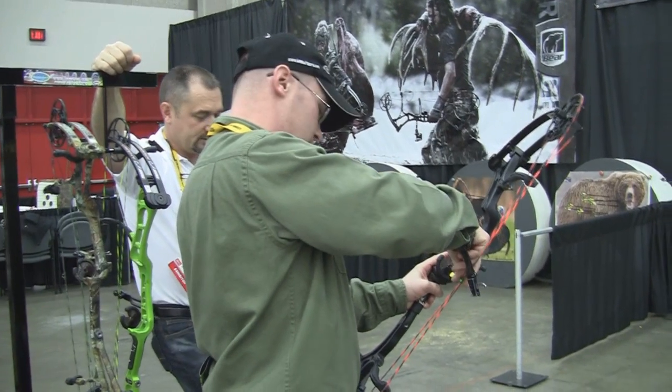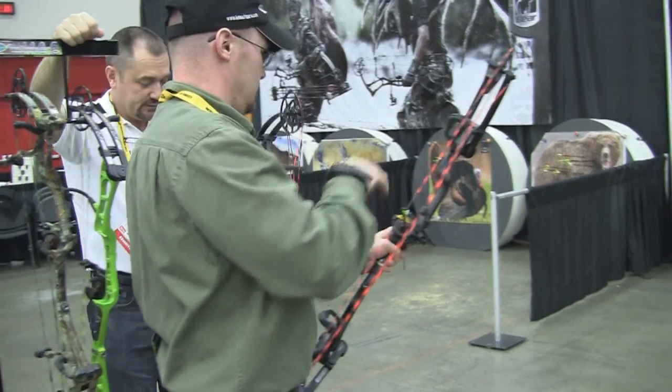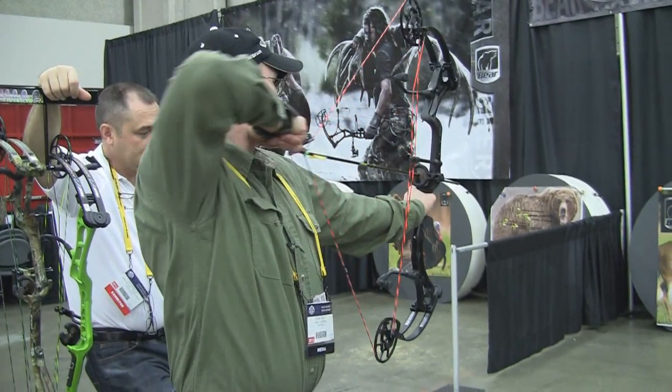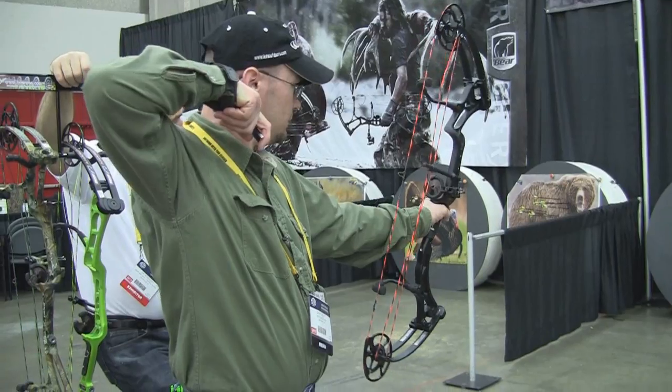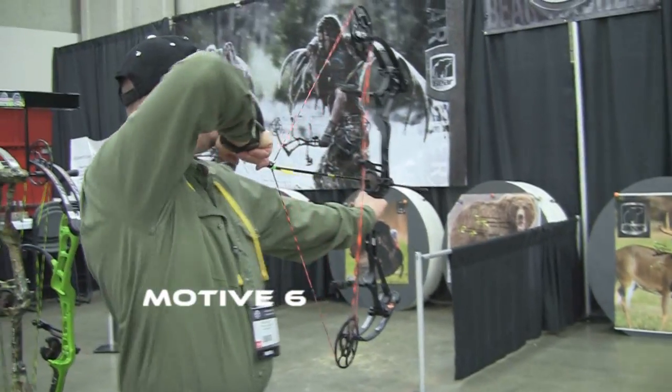Yeah, we're practicing. This is the shorter brace out of 63 — good man, great response to it today.